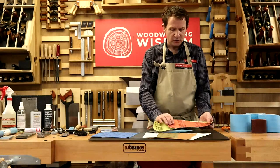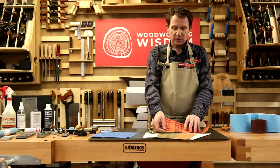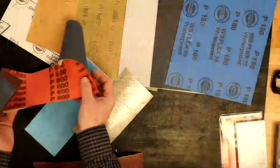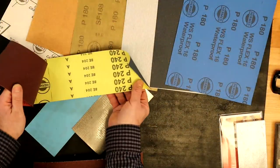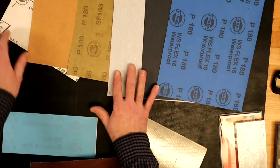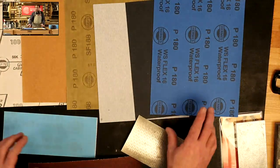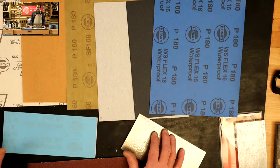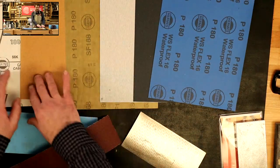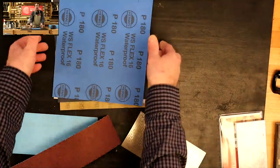We've got different grades - the P number system, as discussed in Colwyn's video. So this is P600 and P240. Now on the bench we also have wet/dry, silicon carbide, and garnet paper - again, different grades. I'm not a fan of using paper-backed abrasive for this. You'll see why when we get to the demo.